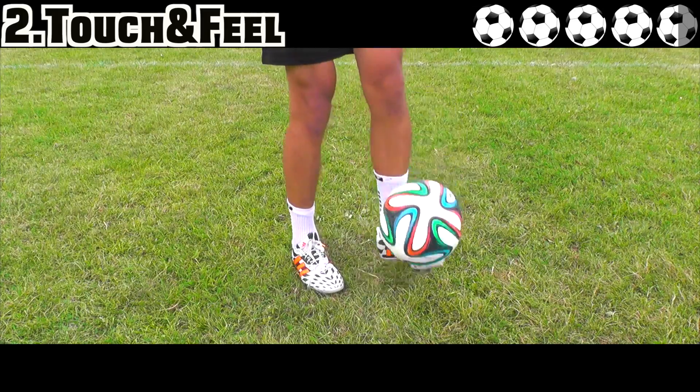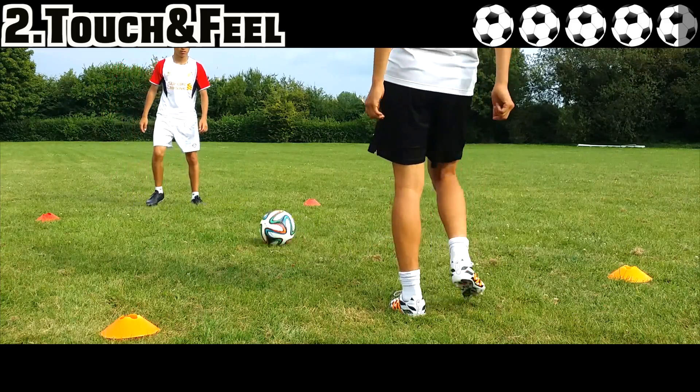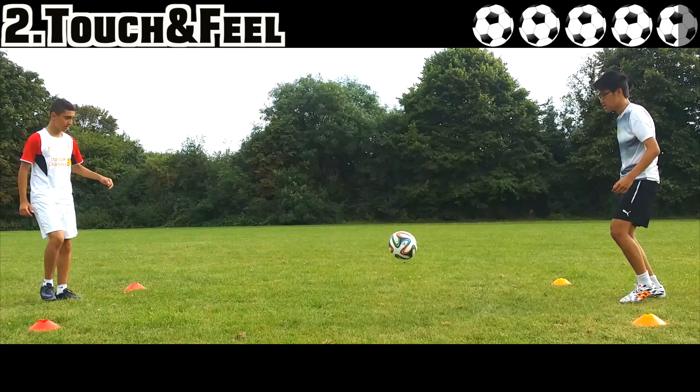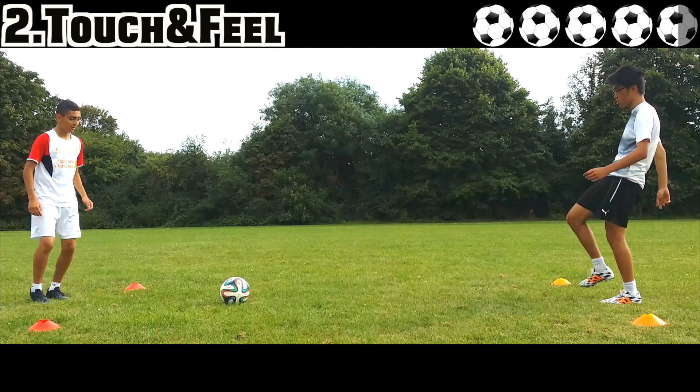With an ultra soft lightweight Adidas Taurus leather upper, the leather upper provides softness and flexibility while the memory foam provides an unusual damping effect, giving a nice soft touch on the ball when making and receiving passes. Overall, these boots combine ultimate feel with a fantastic touch on the ball.